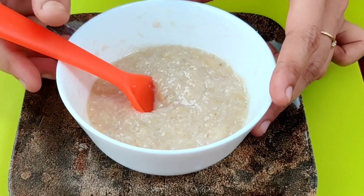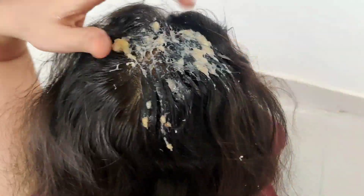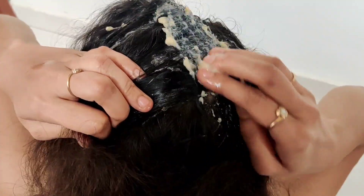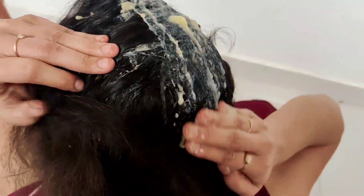Finally our miracle hair growth mask is ready for use. Apply this hair mask to the overall scalp and hair by taking out each and every section of your hair. Continue to apply the mask till it covers every corner of your scalp. This hair mask completely cleanses your scalp and restores hair growth.